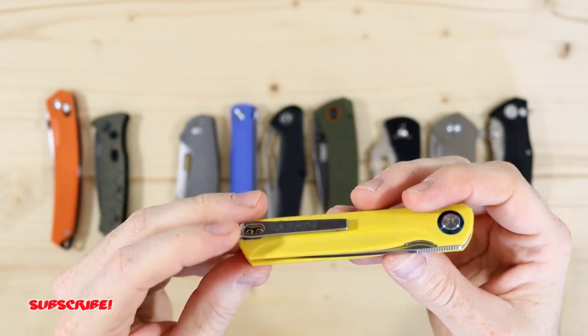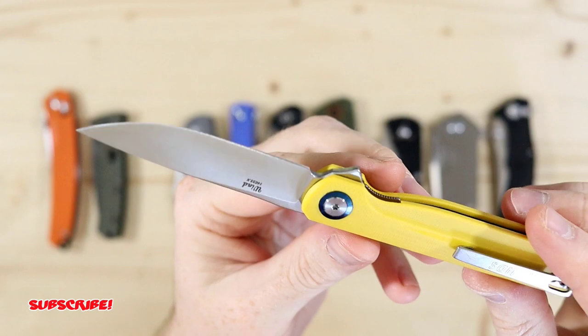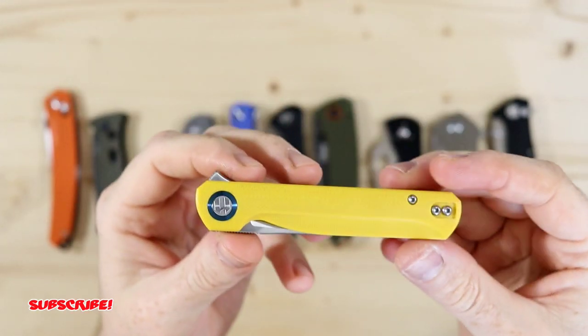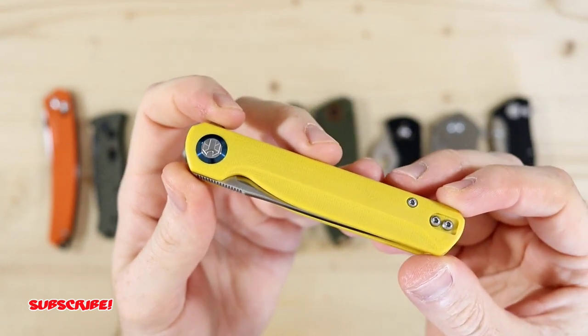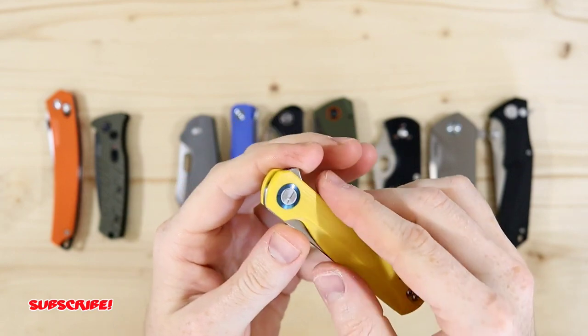This blade is going for $36 on Amazon. It's just a really sleek, minimal design. So if you're looking for a thin and minimal pocket knife or you think someone needs one, I highly recommend this blade.